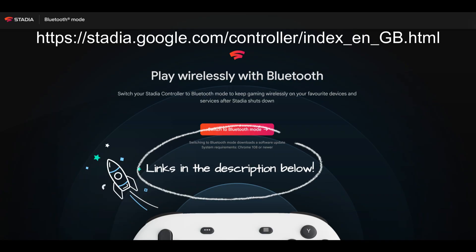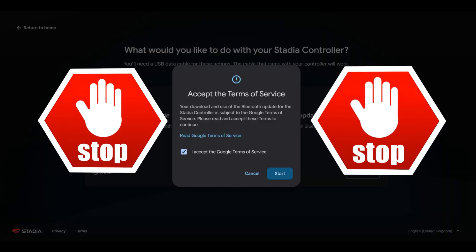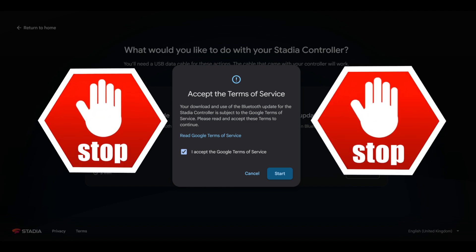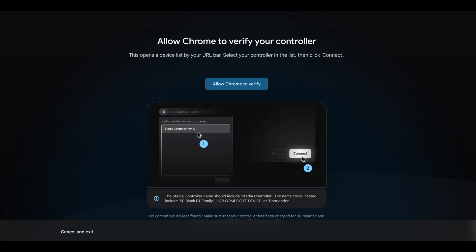You can tell how much charge is in the controller by connecting it up to your computer and going to the following link. When you're there, you're going to want to hit the button that says 'Switch to Bluetooth Mode.' Hit the terms and conditions, which are basically you telling Google you understand this is irreversible and you cannot change it back to Wi-Fi after these steps. Next, plug in your Stadia controller to your computer while on this page so it can run some checks to first determine if the battery life is acceptable and that it can actually detect your controller.